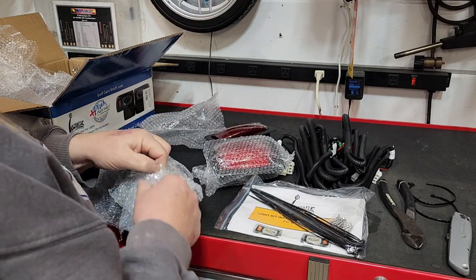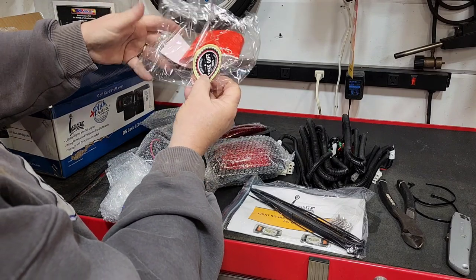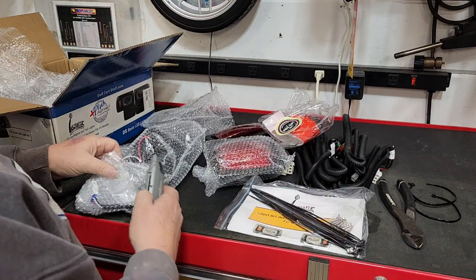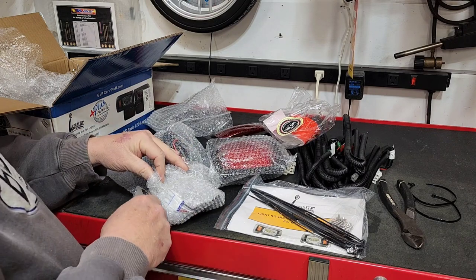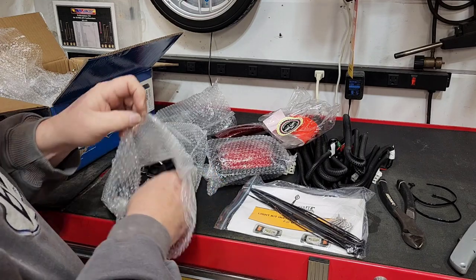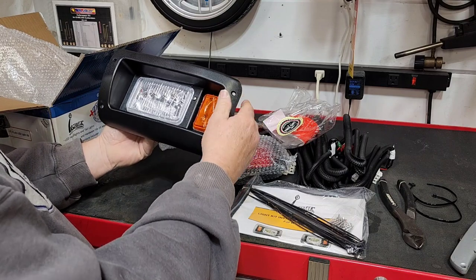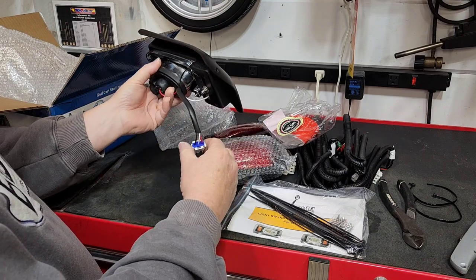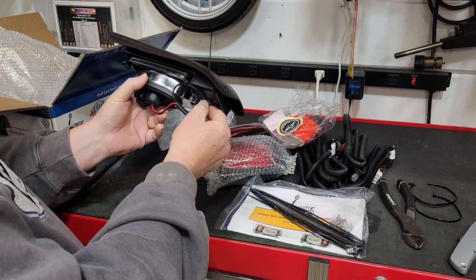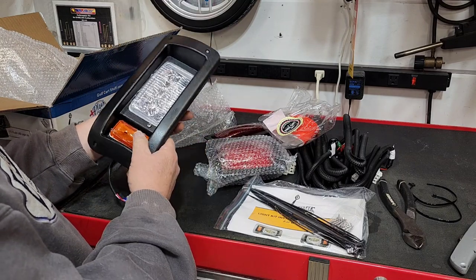And a headlight — obviously there's two. It even comes with some reflectors — free gift. High quality reflector tape. These headlights were around 60 to 65 bucks. The LED headlights have three wires: a marker light, a headlight, and a ground.